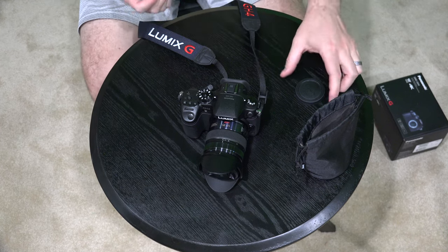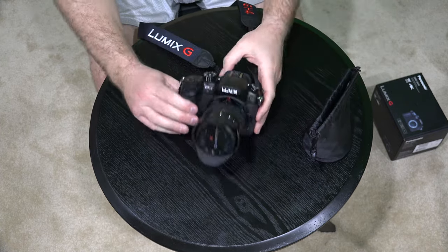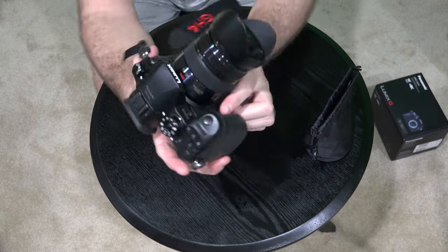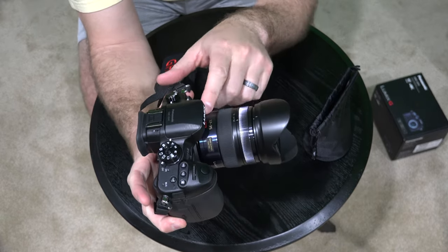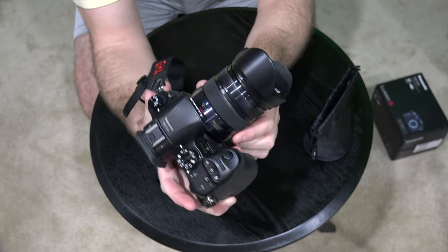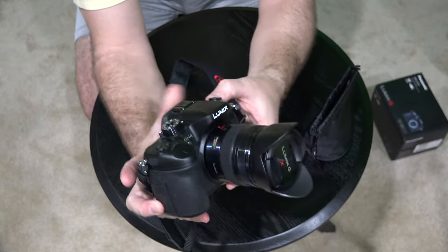So I hope this video is of value. I know it may seem a little bit silly, but if you've never attached a lens, maybe this was something that was of value. And obviously you can see when it's attached, you can see the type of lens which is a 12-35. That's the one I'm using here, but that's going to be at the top right underneath this Lumix logo there.